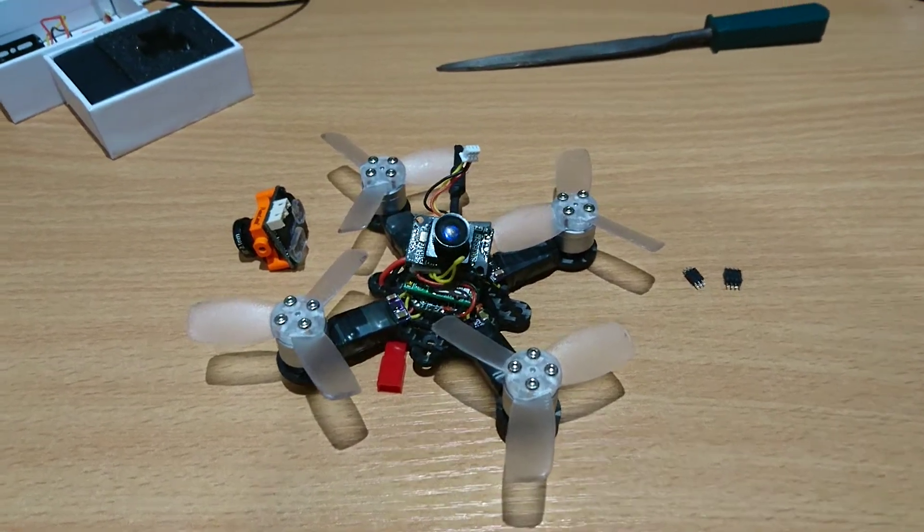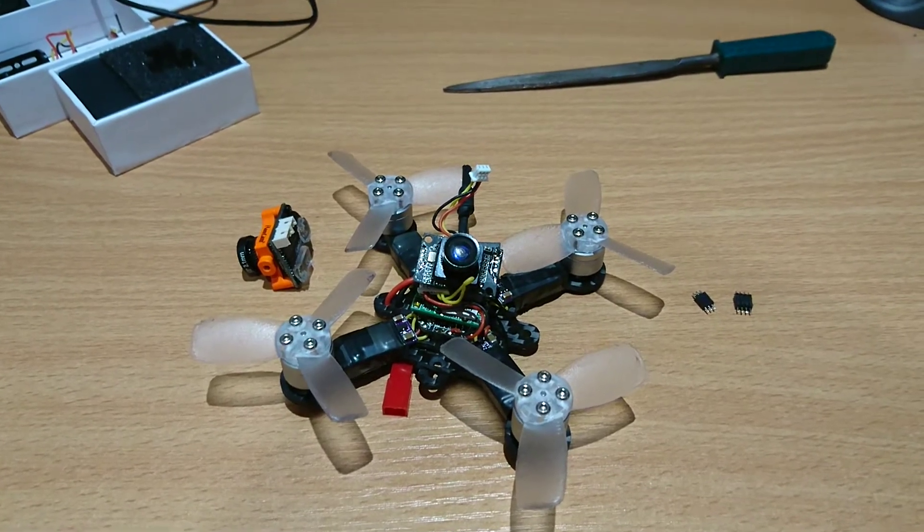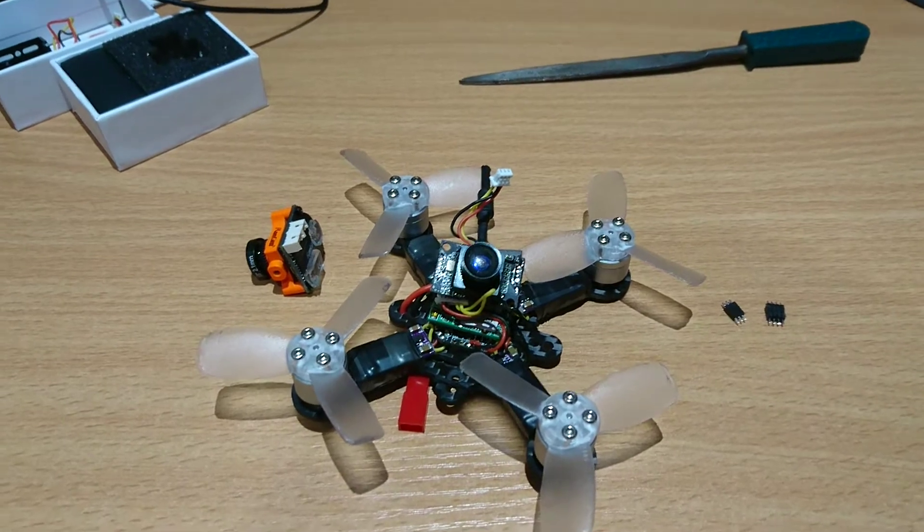Hey guys, so a few people have asked me about the Emacs Babyhawk camera VTX combo and the pin outs for it, basically so you can still use the VTX with a different camera.